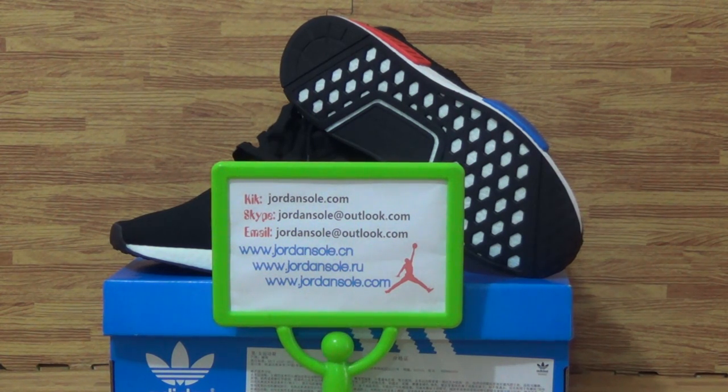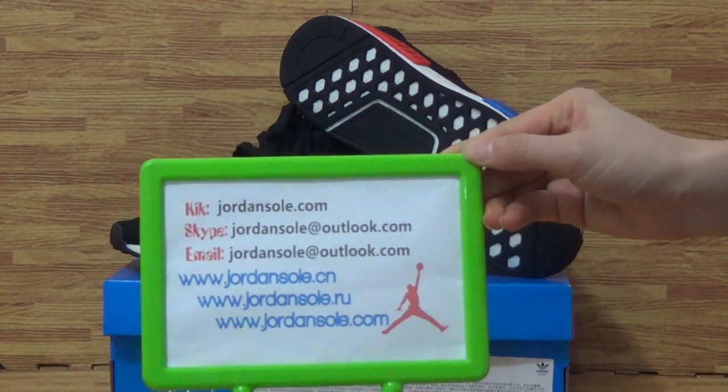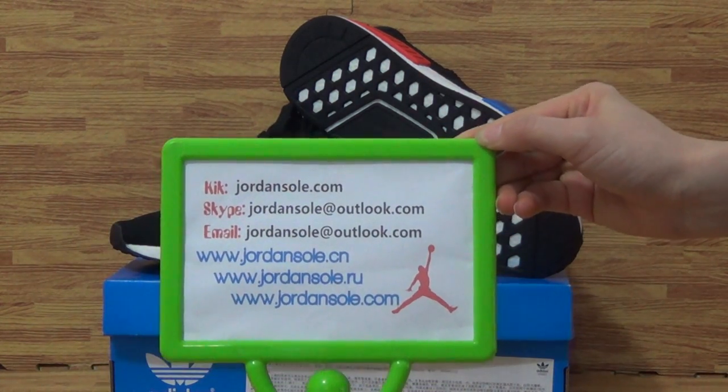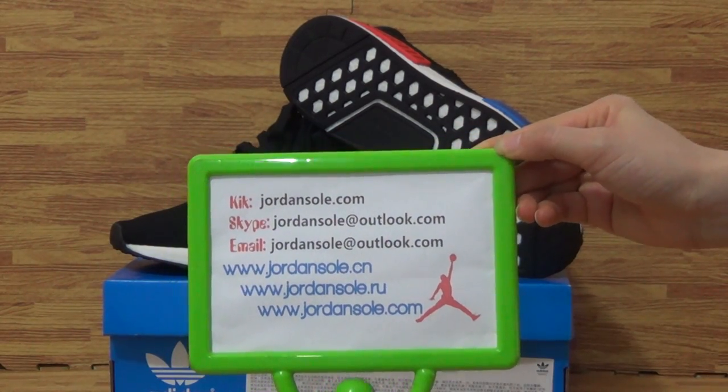Hi guys, welcome to JordanSolo.CM, also from JordanSolo.com. It's Ella. My KIK email, Skype information, also my website link, JordanSolo.com.